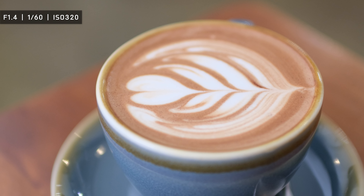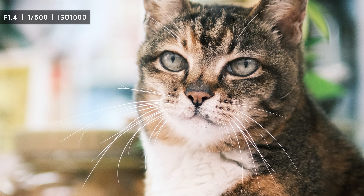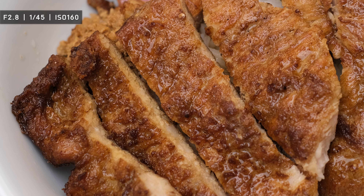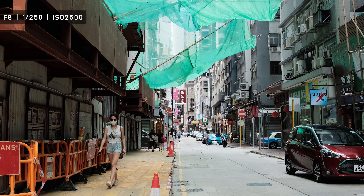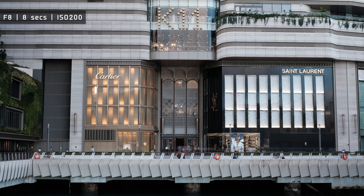Shooting wide open at f1.4 gives a pleasing sharpness and detail. The bokeh looks good, but it's not as creamy as what you get on the Fuji 35mm f1.4 lens. Taking a closer look at the middle of the shot shows a reasonable amount of detail, but there's a slight softness overall. The lens produces sharper detail when you stop down the aperture; shooting at f5.6 to f8 will give you a sharper image with better contrast, which is good for shooting buildings and landscapes.